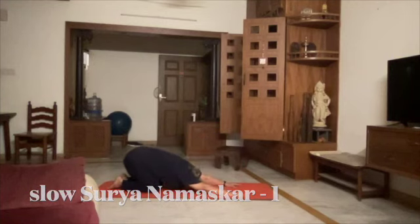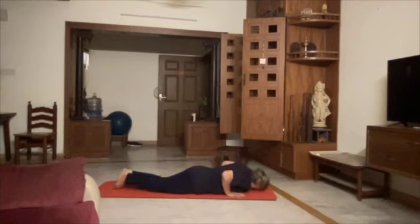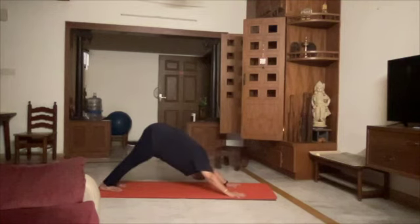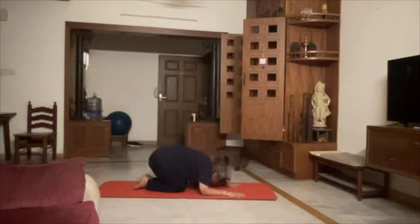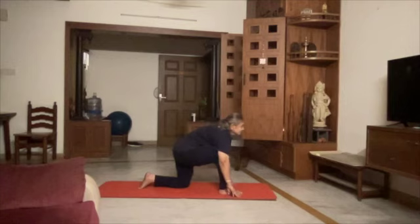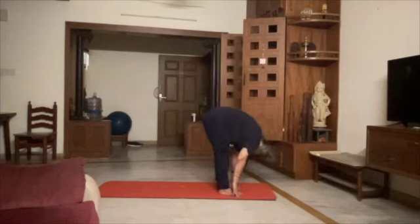6, 7, 8, 9, 10. Right foot forward, 11, 12. Come up.